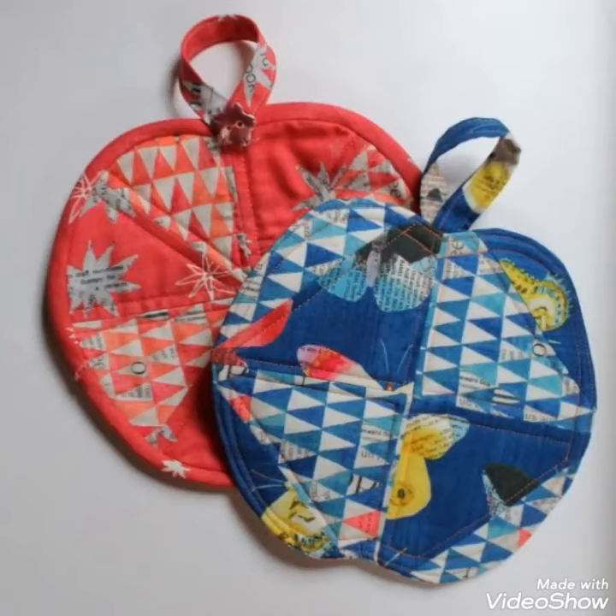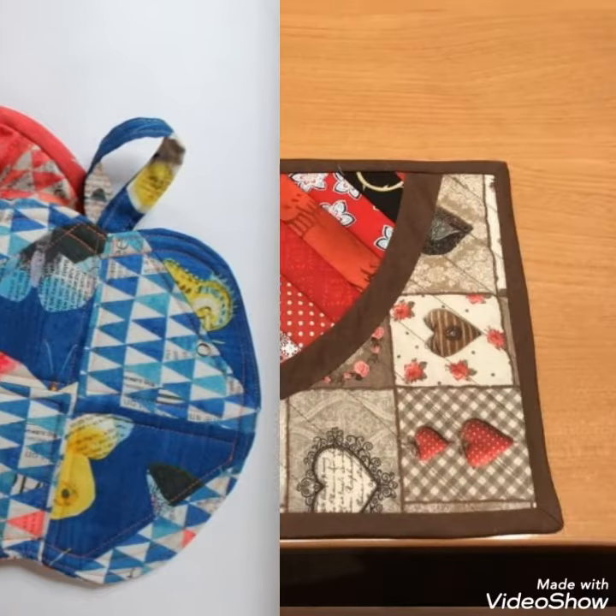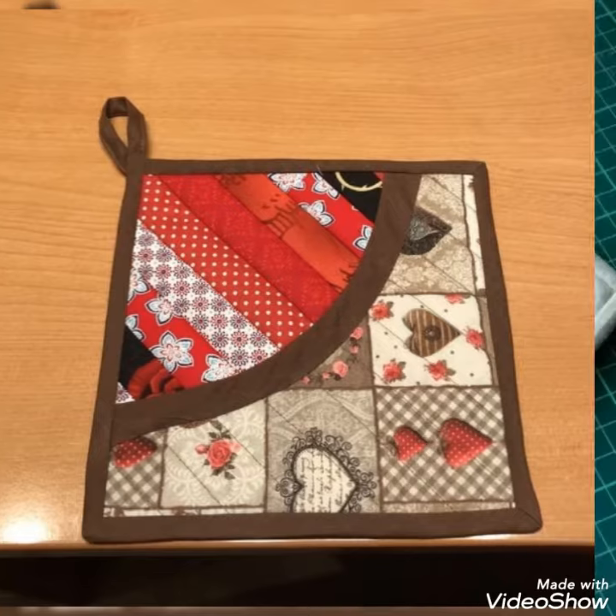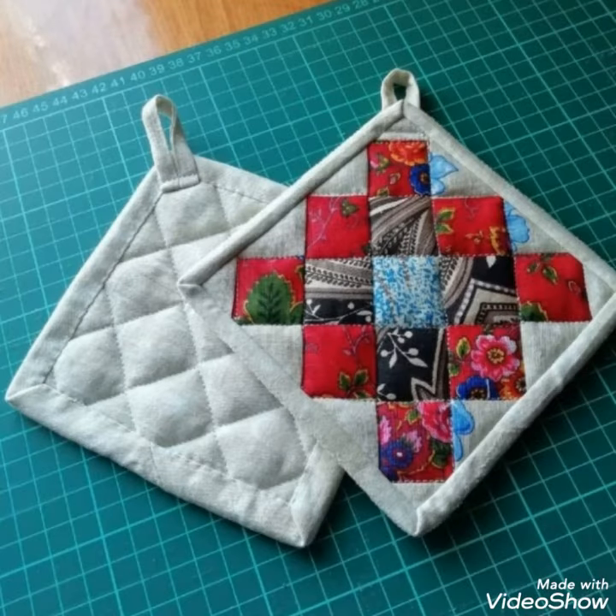Hi viewers, welcome back to my YouTube channel. Today in this video you're going to see different types of quilted patchwork potholder designs and ideas. You can make these amazing and different quilted potholders with beautiful color combination ideas.